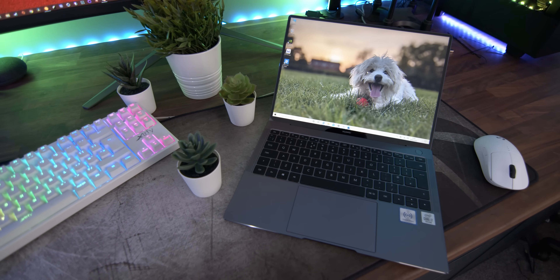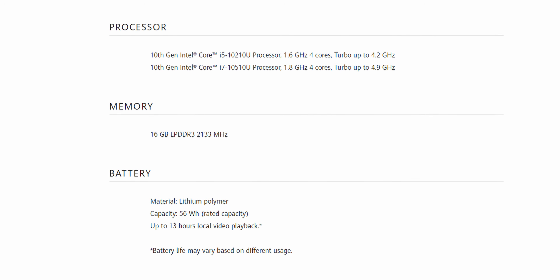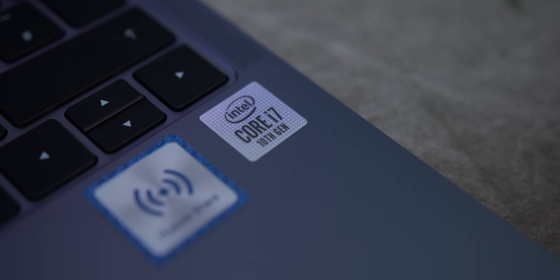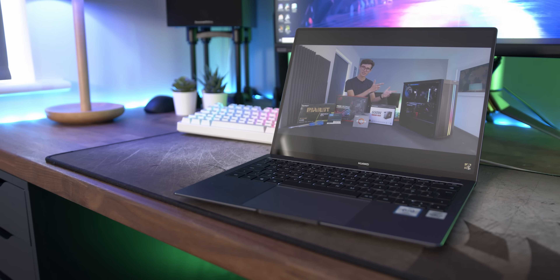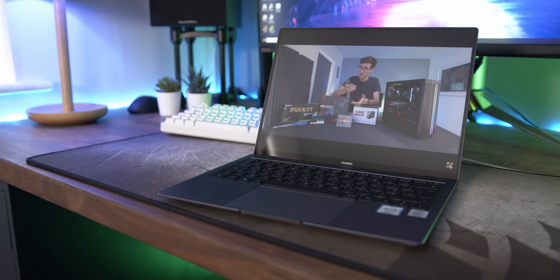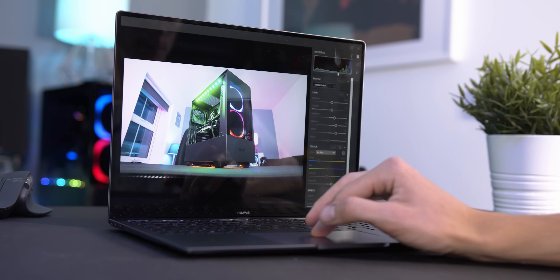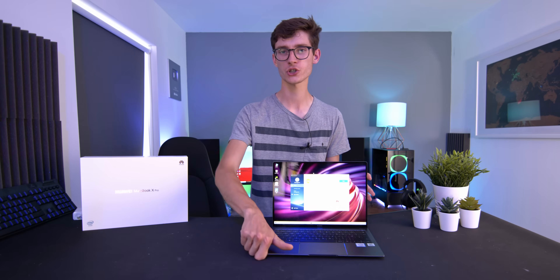New for 2020 is the addition of Intel's 10th generation Comet Lake processors, which brings faster performance with quad-core i5 and i7 options available for up to 4.9 GHz boost speed. Paired with 16 GB of RAM and 512 GB or 1 TB of storage, the result is a machine that effortlessly glides through general tasks and modest workloads with ease, whether it's for personal, business, creativity, or family use.